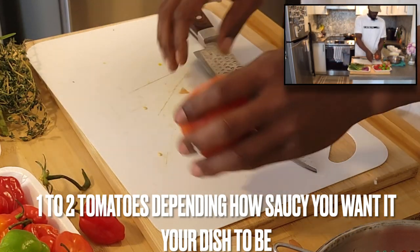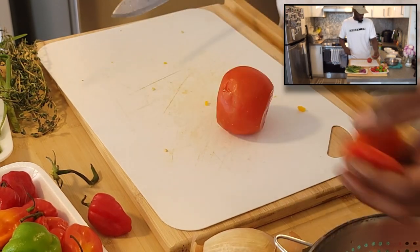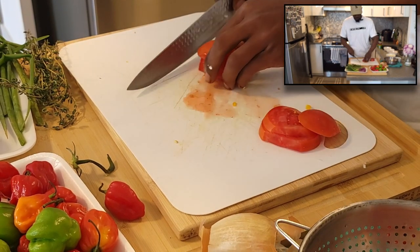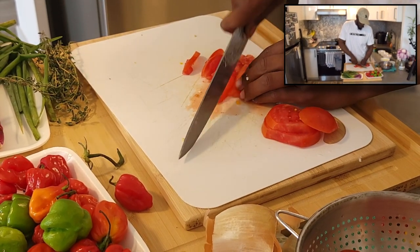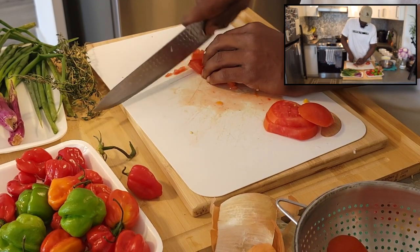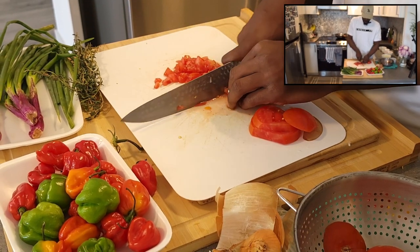We'll do the tomato next. Same with the tomato, you want to chop it — get off the top, get off the bottom. You can chop up the tomato, you don't have to put them in slices. At the end of the day, however you want to chop your veggies is however you want to chop your veggies. The recipe is just a guideline — you can do whatever you want. If you want to add more stuff in here, by all means. We're just giving you the basis and showing you how it's done.